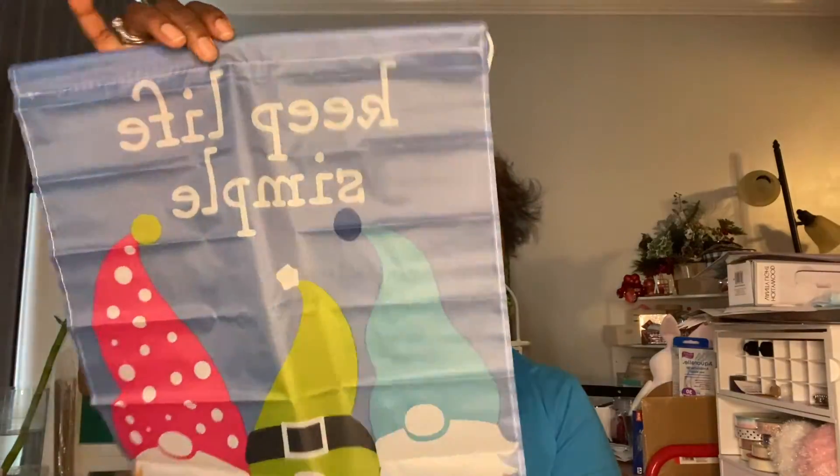Moving right along to Floral Garden — I'm telling you, Floral Garden is really doing the thing. I got these garden flags. One says 'keep life simple' and it has gnomes. I have those little flag poles from the dollar store out on my lawn, so we're going to open this up and see. This is what it looks like — it'll hang like this. We'll put this out there and let's see if it makes it through spring. And this one is cute, it says 'be a flamingo in a flock of pigeons.' I thought this was cute with the colors. I grabbed the gnome and the flamingo to put out front when spring comes.